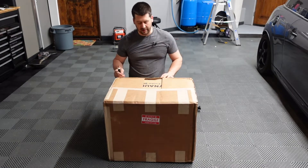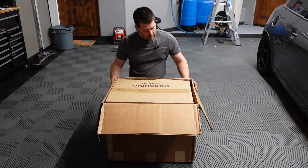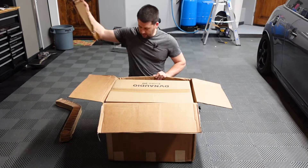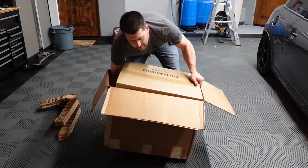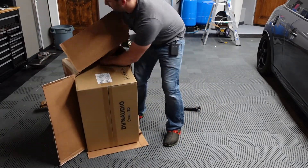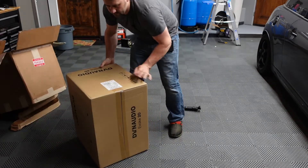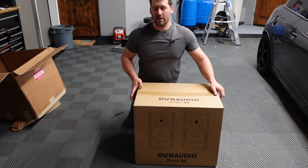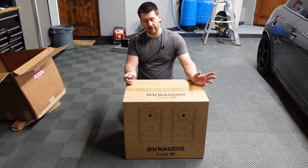It arrived today. I ordered it last Friday, and today is Friday, so it took one week — they took a day to get it shipped out. What we have here, double boxed, is a package from Dynaudio. If you're watching this, you probably know how much these cost. If you don't, check out ObsessedGarage.com — they carry them.